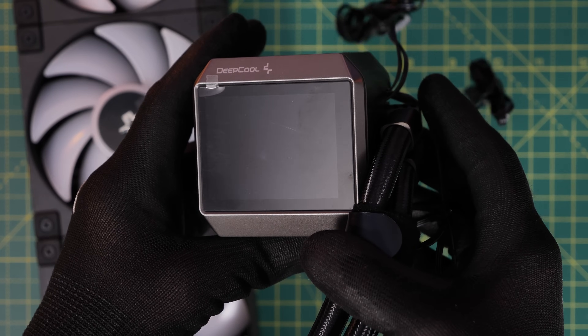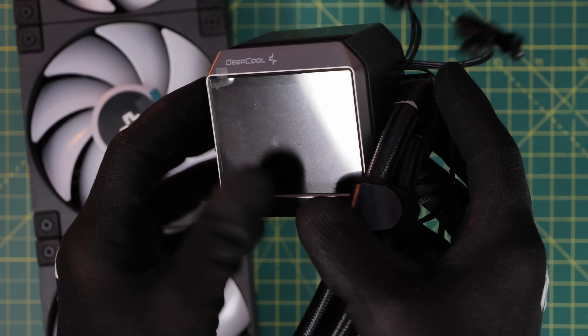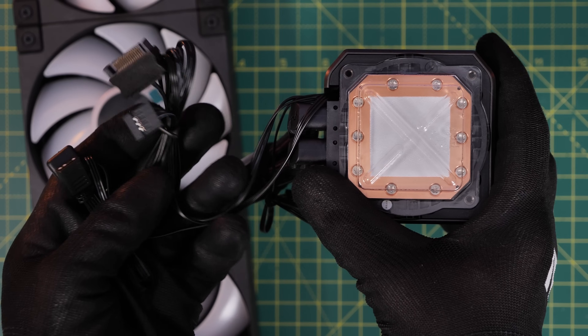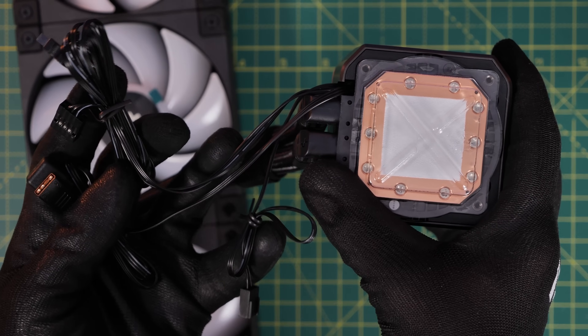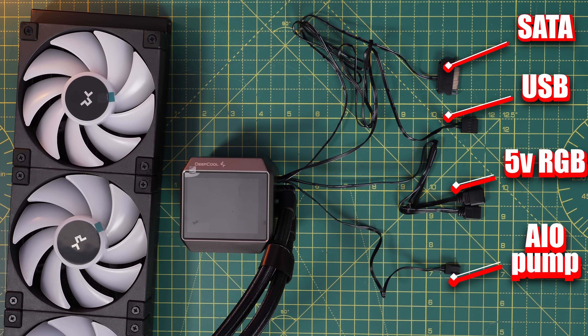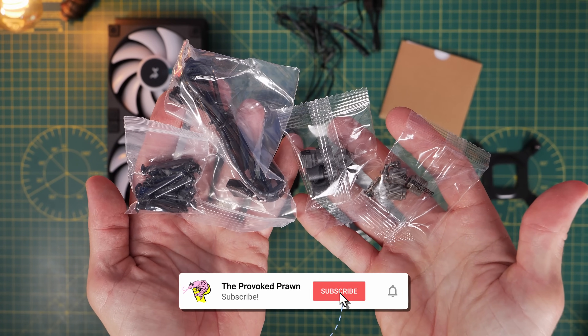You can see it has this large pump head with pre-applied thermal paste, so you don't need to worry about thermal paste. There are a number of cables coming out which I'm going to show you how to wire and where to connect, explaining what each one does and why you need to connect them. You can see them laid out here individually, but I'll also walk through them as we go — there are cables from the pump and also from the fans.